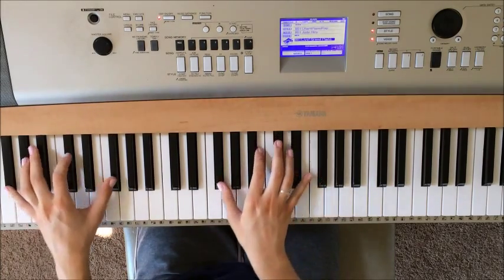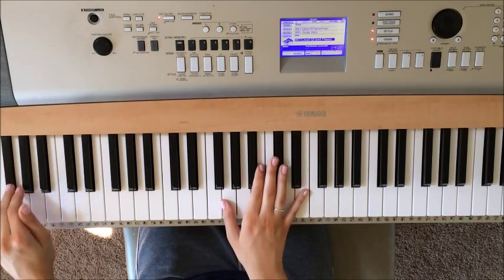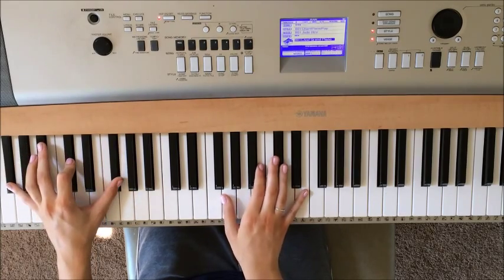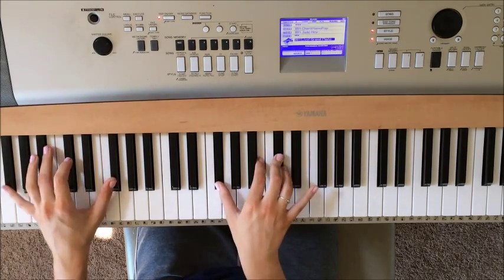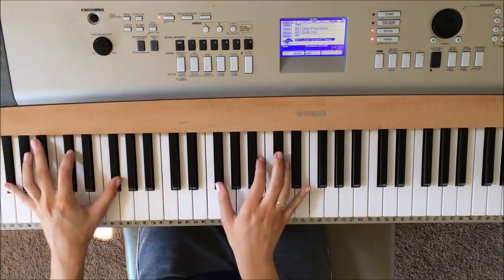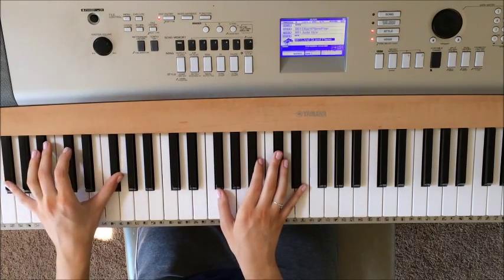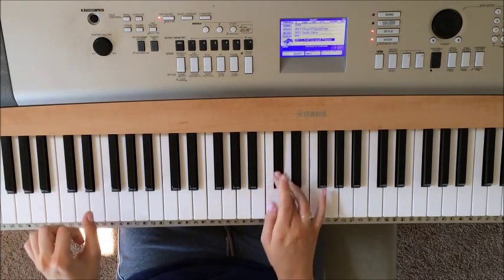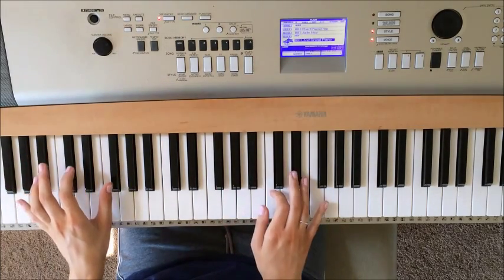Then you're on to the last chord. That's going to be a really low G flat — almost at the end of the piano — then D flat, and then G flat again. In the right hand you're playing G flat, B, and D flat. The rhythm is all the notes in the left hand, all the notes in the right hand, just the G flat, and then you're just going to play D flat up here and then B. So it'll sound like this.